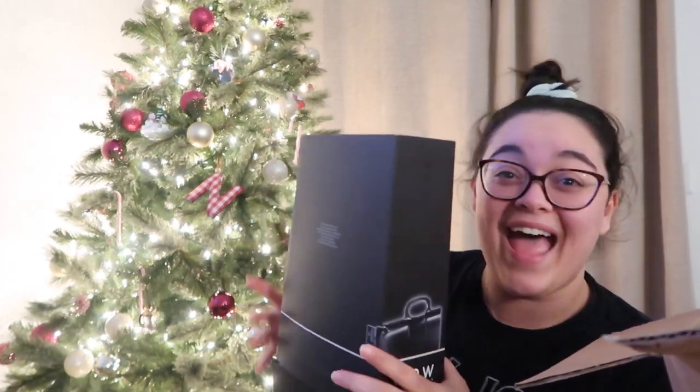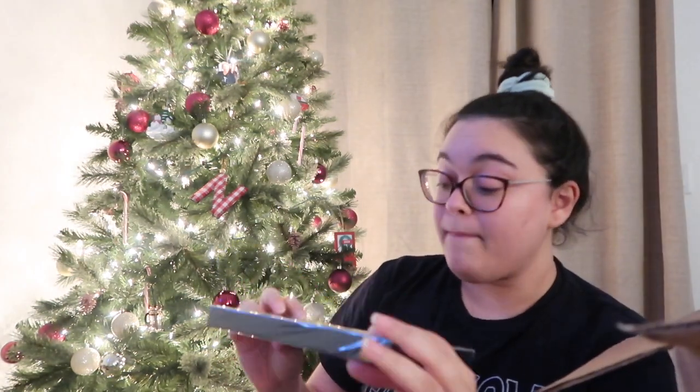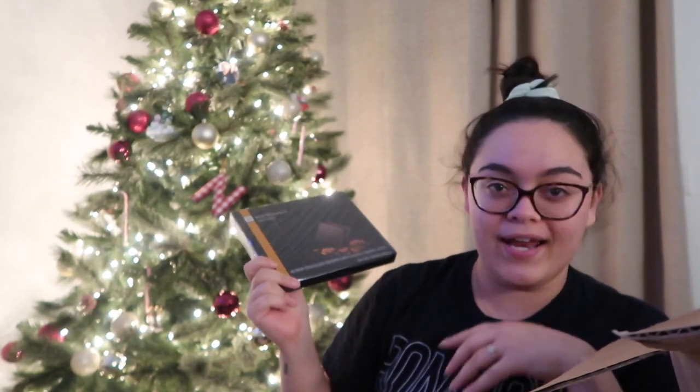Next thing I see after all the paper is some 40 milk chocolate squares with salted caramel. The pack came with the coffees, the cups, and the chocolates.